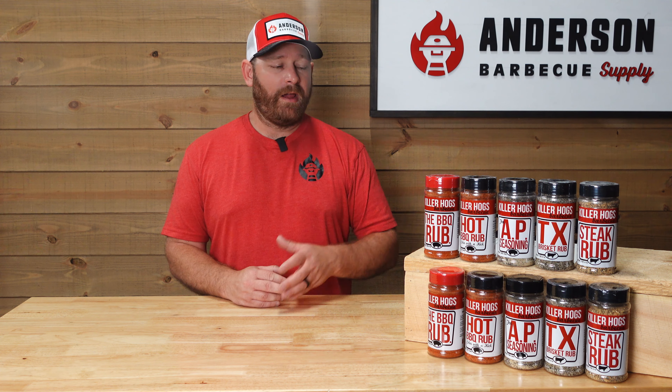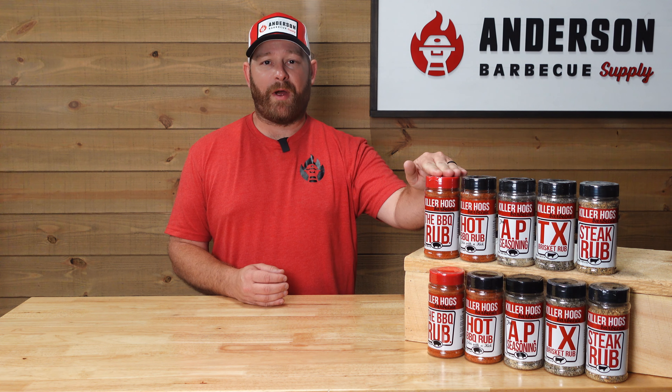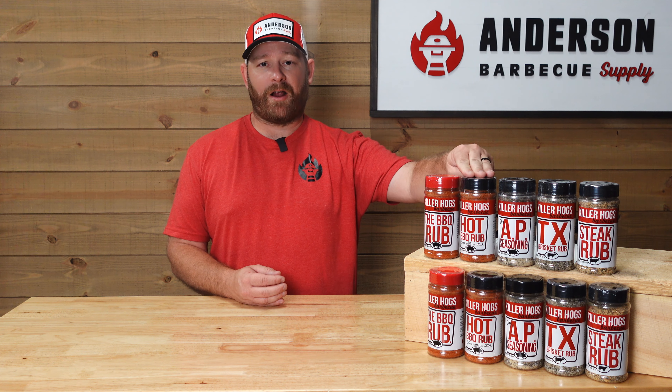Next up is the hot barbecue rub — it's a very close brother/sister of the barbecue rub. It is basically a color with a kick, and has much of the same components, just a little bit more kick, containing oleoresin paprika, which is where that kick comes from. This has a great mahogany color on anything — poultry, pork, beef — it's a great pairing.